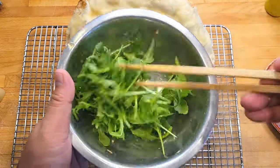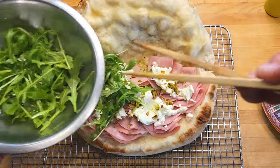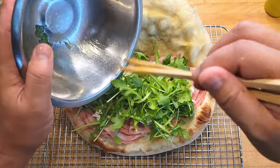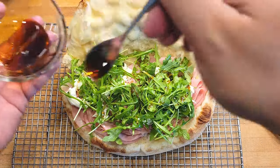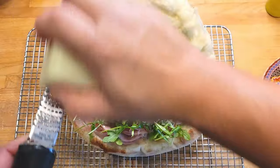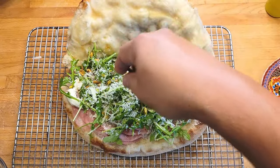Dress some arugula with some olive oil — that way we can tell our moms that we've had our greens for the day. The arugula will also give a nice peppery bite to this beautiful panozzo. A little drizzle of white balsamic reduction is gonna help cut through the richness. Let's put some finishing touches on here with a little bit more pecorino and a little bit more pistachio.